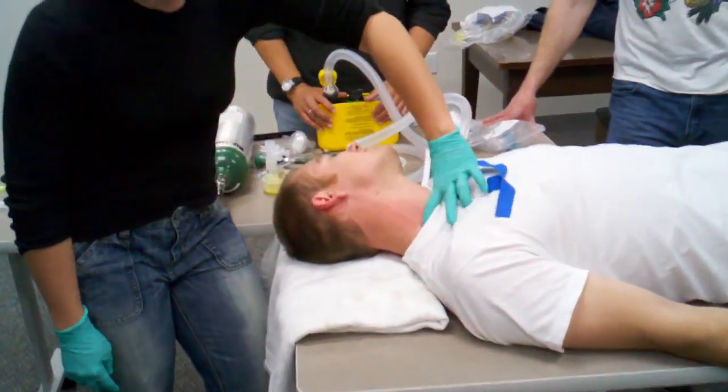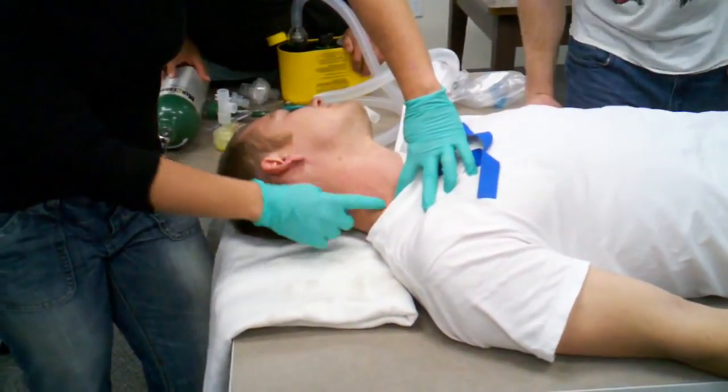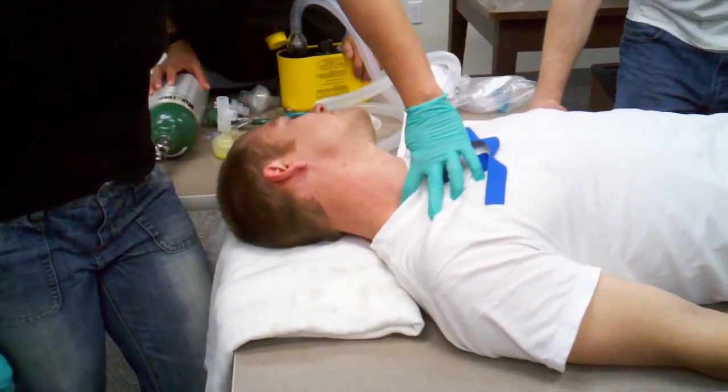So a few things to remember. Sometimes you need to tamp it off at the bottom there to try and get that tourniquet effect, but that's the exact opposite for him.